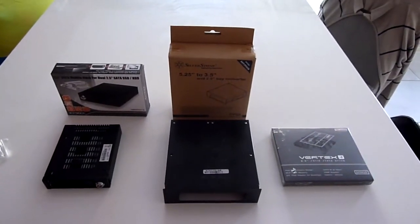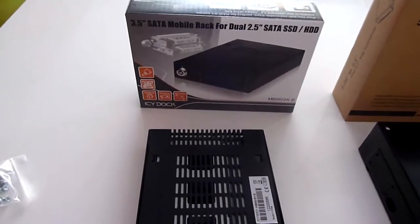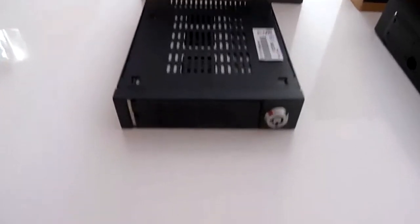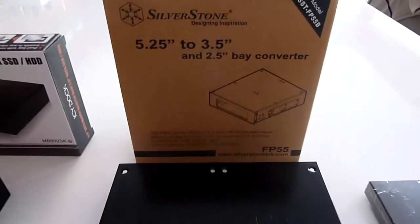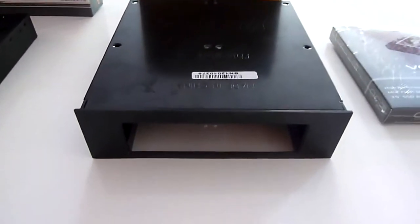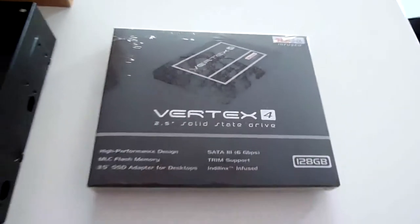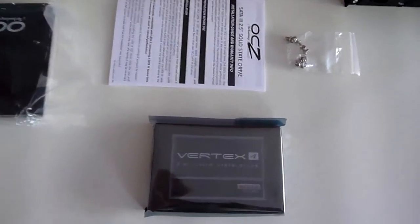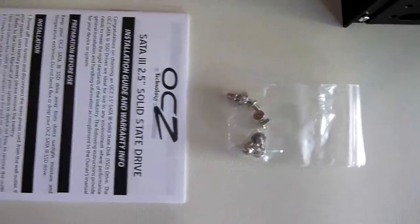Now for a quick look at the SSD and the racks. From the left hand side I have the Ichidoc MB992SGB — you can fit two 2.5 inch SSDs or hard drives inside it. Then I have the Silverstone 5.25 to 3.5 inch bay converter; I will fit my Ichidoc inside it. And then I have my new Vertex 4 128GB SSD — I will install it through my Ichidoc. The Vertex 4 comes with mounting screws, an installation guide, a sticker, and a mounting bracket, but I will not use the bracket because I will use my Ichidoc.